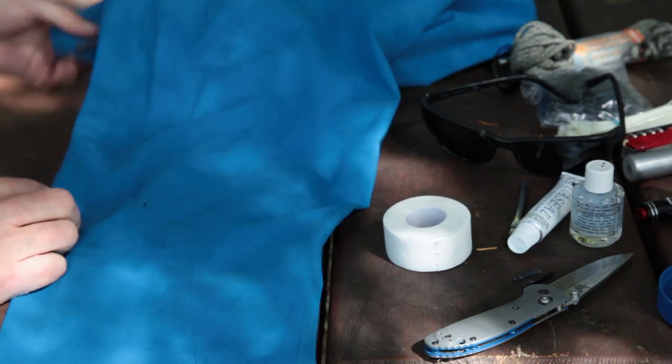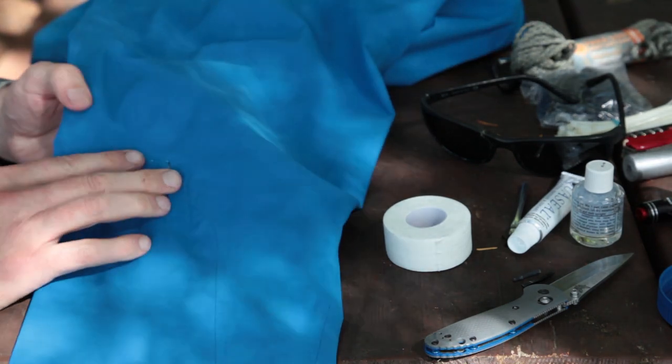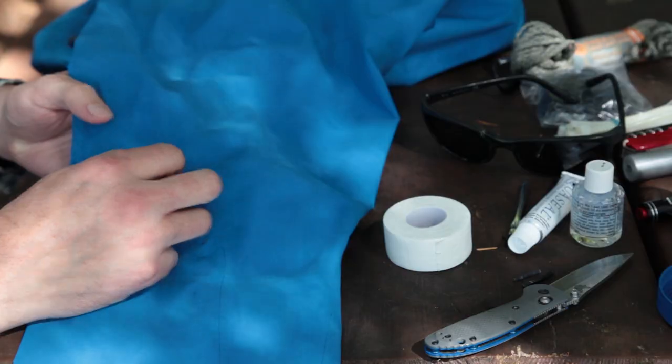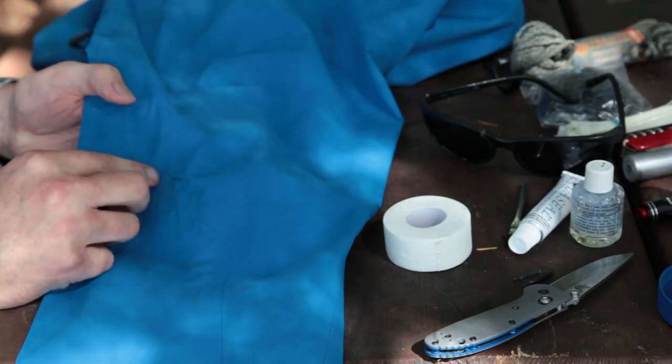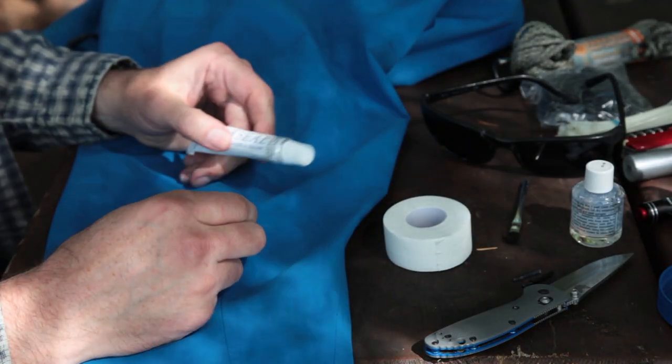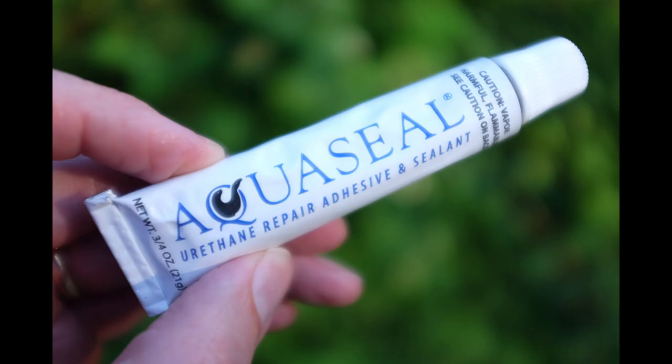On a recent six-day paddle on the Powell Force canoe route, I tore a hole in my rain jacket. We were having quite a bit of rain at the time, so I needed to do a field repair. How can you make a field repair to rain gear, tent flies, or tent bottoms? AquaSeal. Let's have a look at how it's done.